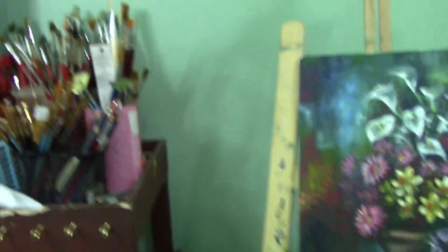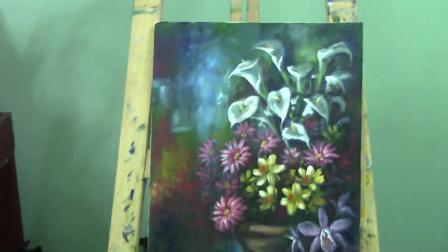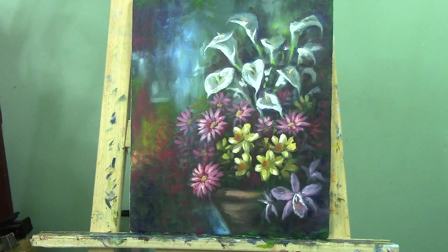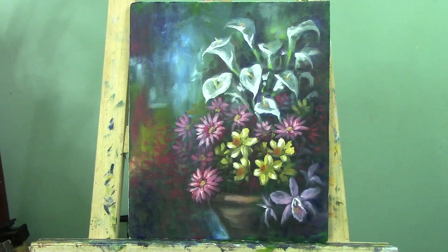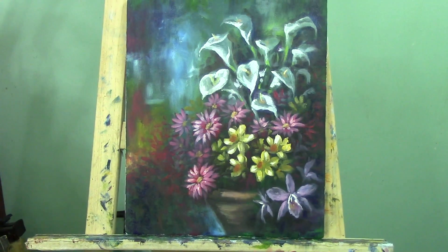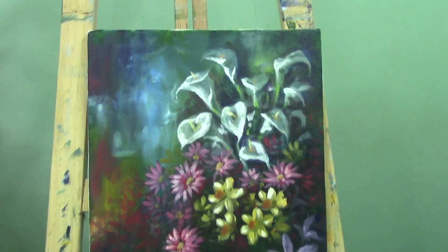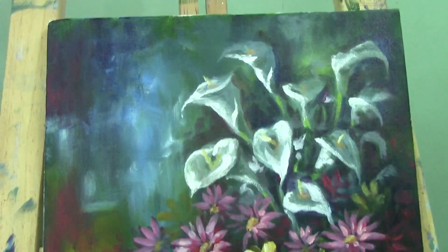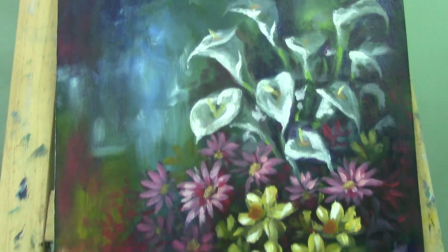So here guys, I have a new painting. It is full of flowers and I do not know guys if I'm going to upload it on YouTube — I do not like the result honestly. It's very dark, and it's impressionistic guys. It's not totally realistic; it has an abstract background.